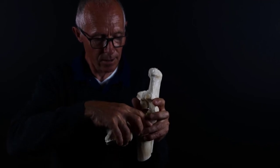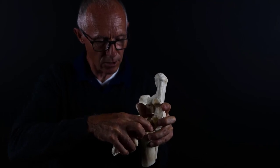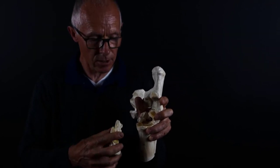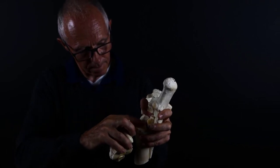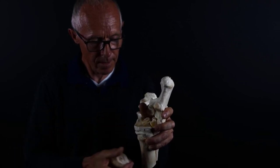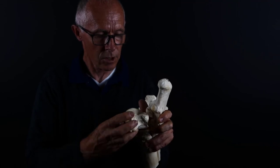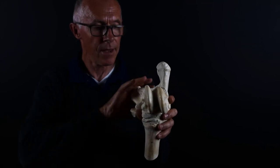Then the central tarsal bone sits on top of the third tarsal bone, and that creates the distal intertarsal joint. And then the third tarsal bone sits on top of the third metatarsal, and that forms the tarsal metatarsal joint. So: proximal end of the third metatarsal, the third tarsal bone, the central tarsal bone, the talus, and then the tibia.